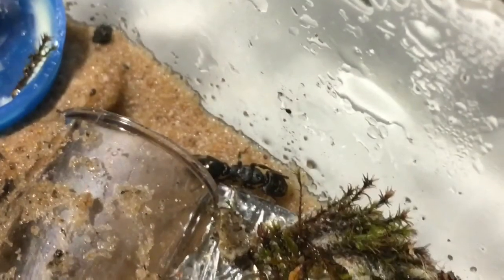As you can see, she's got a lovely little golden spot on her gaster and she's all black all over. She's got a really shiny sort of fur on her body and then a very glossy gaster with the golden spot on the end.